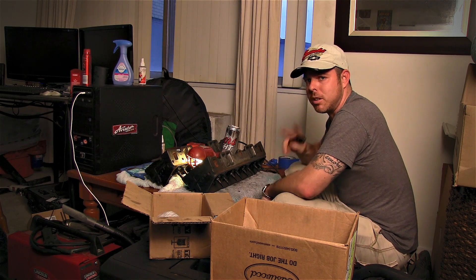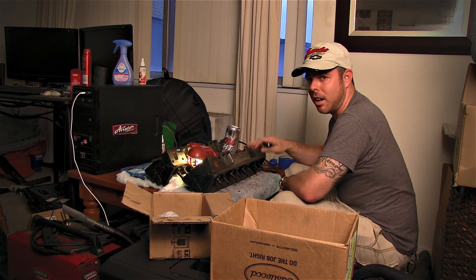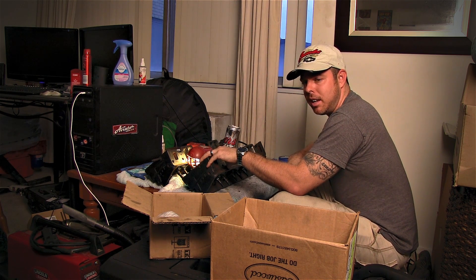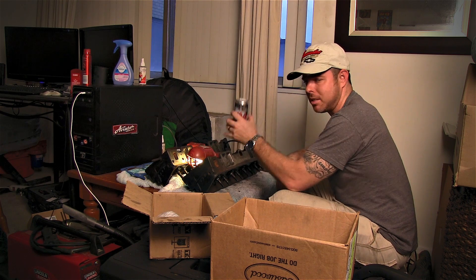Welcome back YouTubers. This is part two of the DIY porting on the Vortex 062 casting. We're going to be working on the exhaust side — I'm going to flip it over.